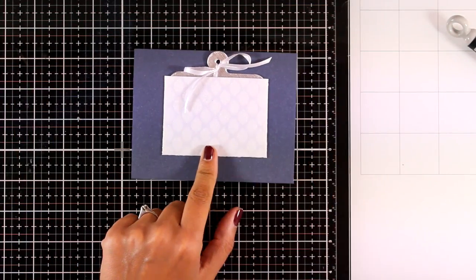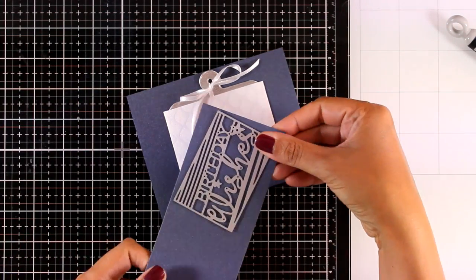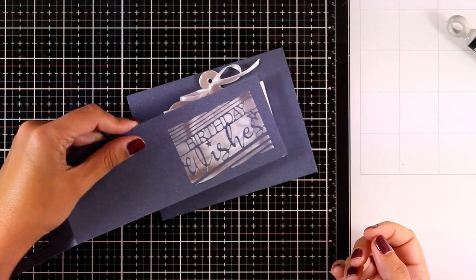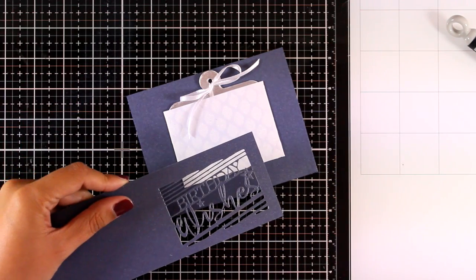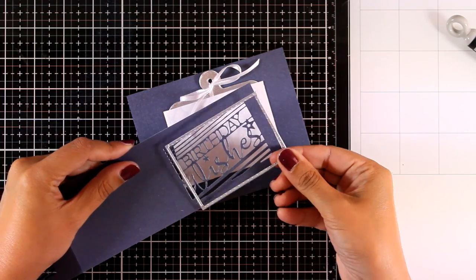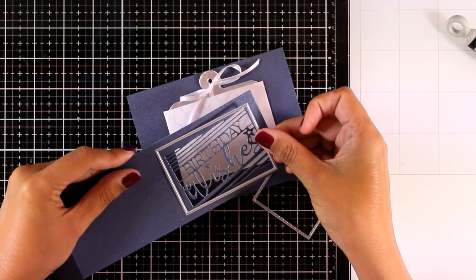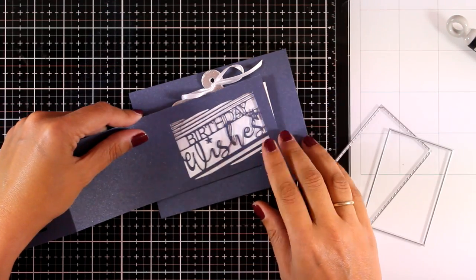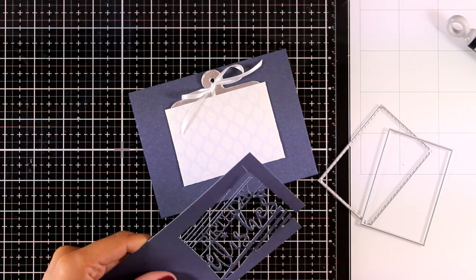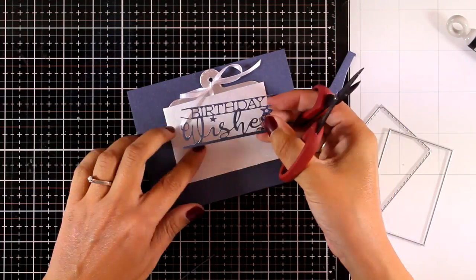I'm going to decorate the outside a little more. First, let's add the sentiment — this is going to be a birthday gift card so I'm going with the one that says 'Birthday Wishes.' As you can see it doesn't cut out all the way around, but there are dies to do so — one with straight lines and another with little stitching.